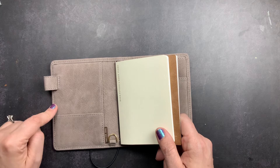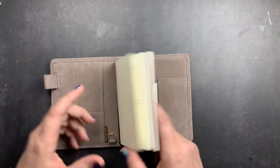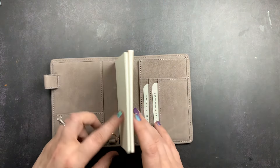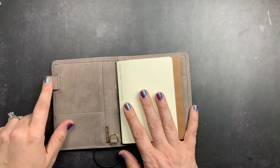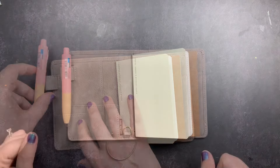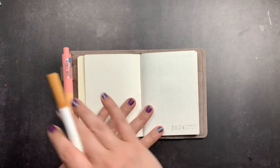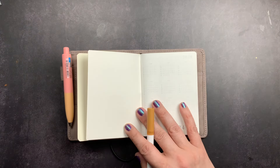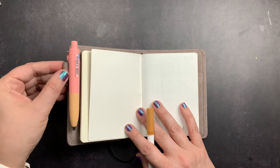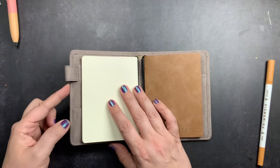The next customization was moving the pen loop from the back side to the front side. I did this partly because the card pockets were going on the back side, but mainly because the pen loop on the front side doesn't get in the way of writing. When it's on the writing side, the pen can obstruct things — especially if I want to highlight without removing it. I've found that for a single pen loop, I actually prefer it on the front; it just works better for me.